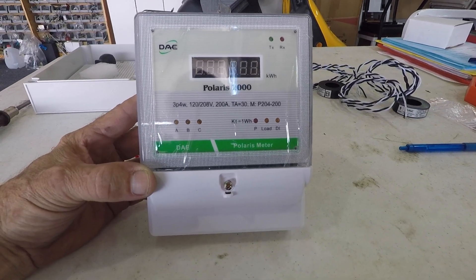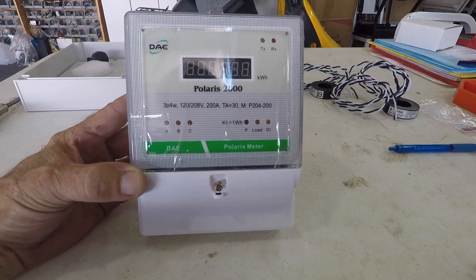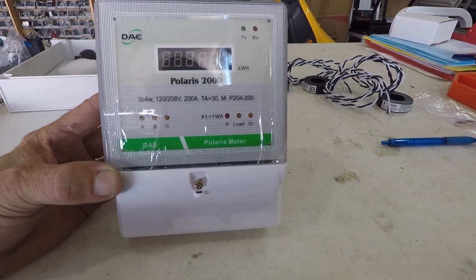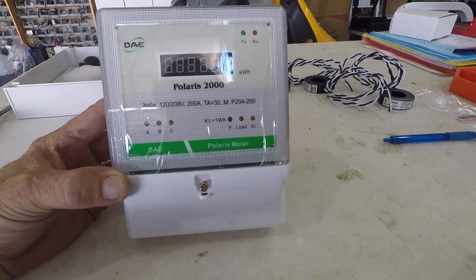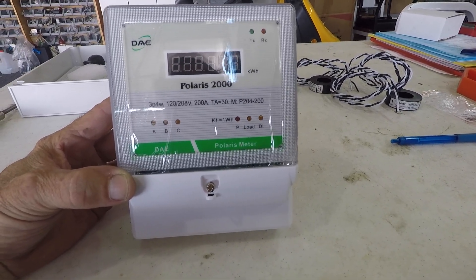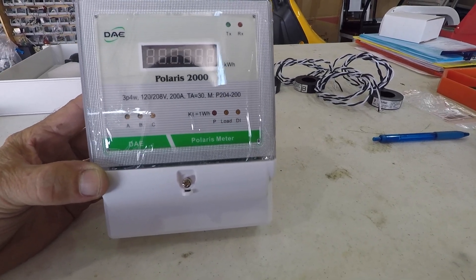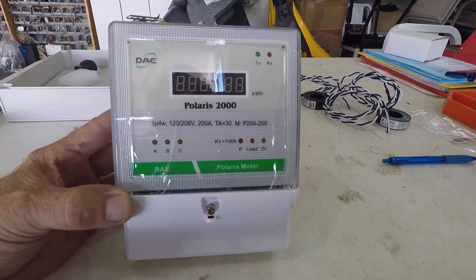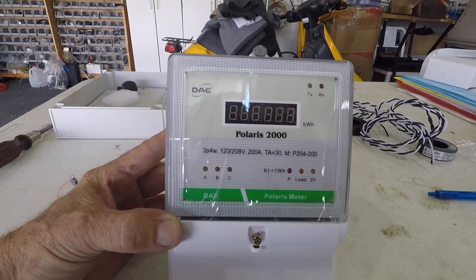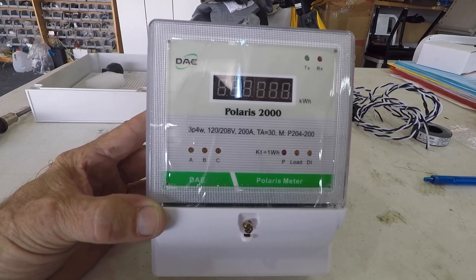Good morning ladies and gentlemen, welcome to Grumman Pilots YouTube channel. Today we're going to talk about a tag meter — specifically the one made by DAE, the Polaris 2000 tag meter. It goes on your 220, and for our hangar it's 220 3-phase service. This will tell us how many kilowatts we're burning, because the entire 12-bay hangar only has one electric meter, and this will let you tell what you're using as opposed to what the whole group is using.